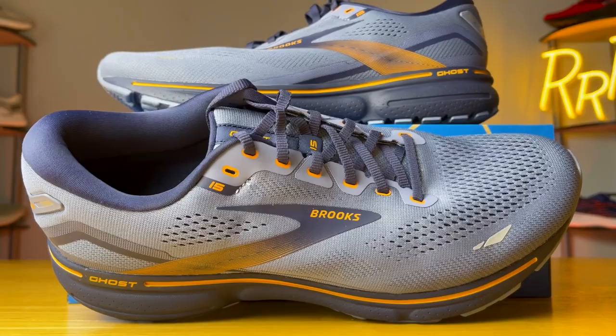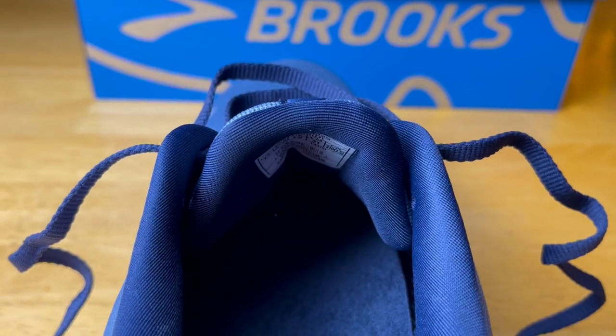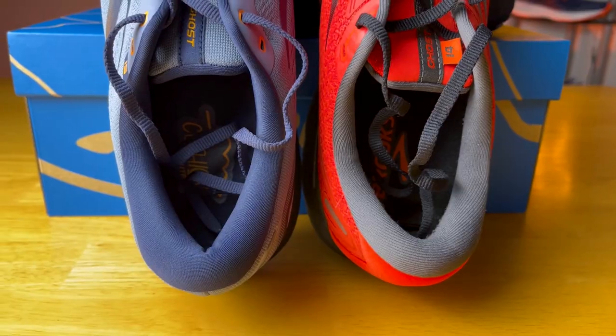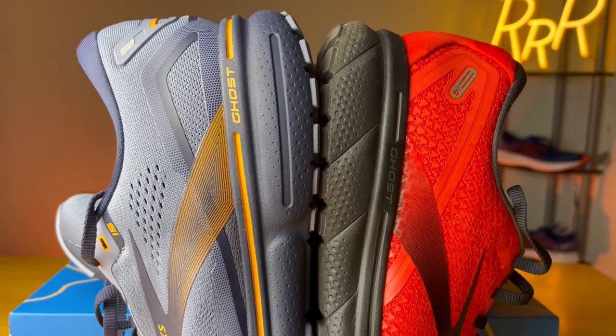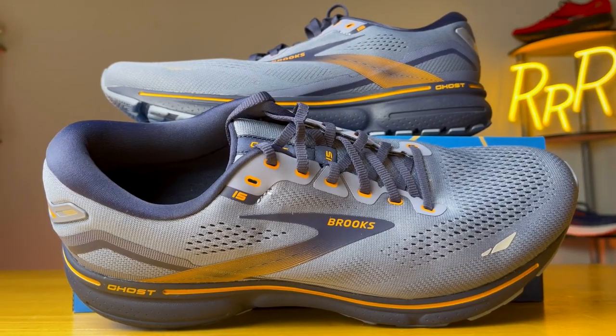Moving on to the upper, Brooks said they made some slight tweaks for an improved fit. I did accidentally grab the limited edition knit version of the Ghost 14 to compare instead of the standard engineered mesh, so we'll set that aside. For the most part, I was quite happy with the upper — it feels like your very standard Brooks Ghost upper, fits true to size, and breathability was quite nice. The tongue is pretty much identical to the previous version with a moderate amount of padding and is non-gusseted. I wish they would just gusset it. Laces are flat, and the ankle and Achilles area has the same amount of padding as before. I tried running with each shoe on each foot and they felt pretty much the same — I was quite happy with the overall fit and feel.